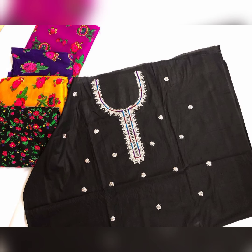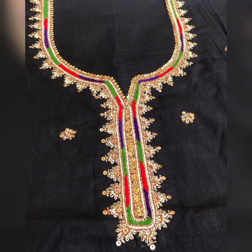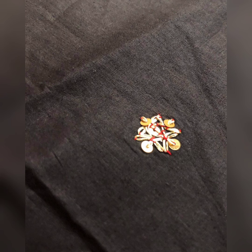These are also some dresses where the trousers are printed. It is your choice whether to take a plain trouser or a printed one with them — actually printed, but you can also make it plain. Check out this work with golden and silver marori.